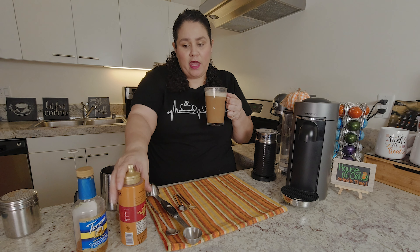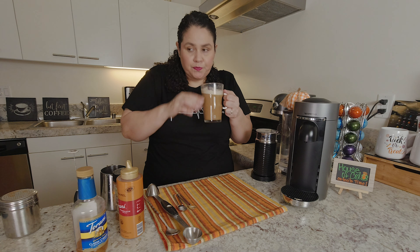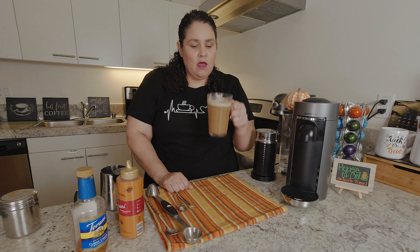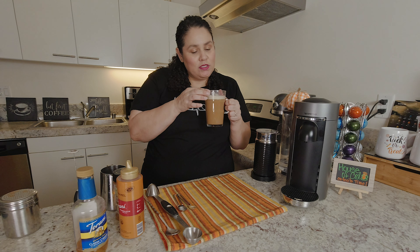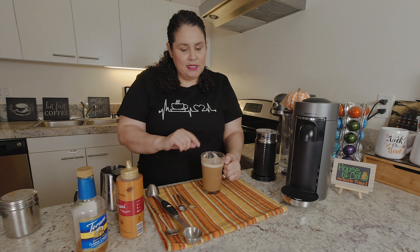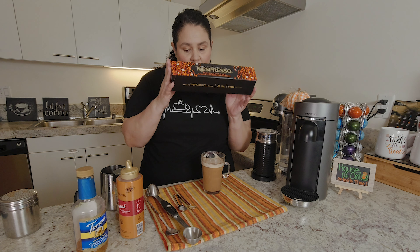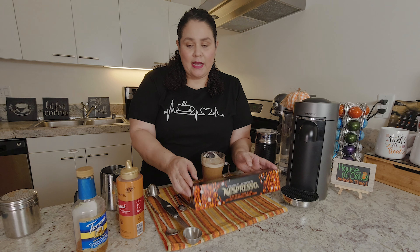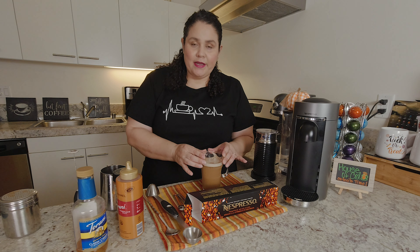The caramel adds a little sweetness but not too much. That's actually really good — really, really tasty. It makes me feel all cozy and warm and fuzzy inside for the fall! Can't wait for it to actually start getting cold, because we're still in the 80s here in California. I definitely recommend trying the Pumpkin Spice Cake from Nespresso if you have a Vertuo machine. I'm actually surprised — I didn't think the caramel and pumpkin spice would work so well together, but it's really good.